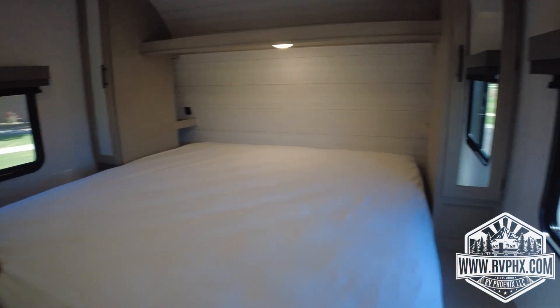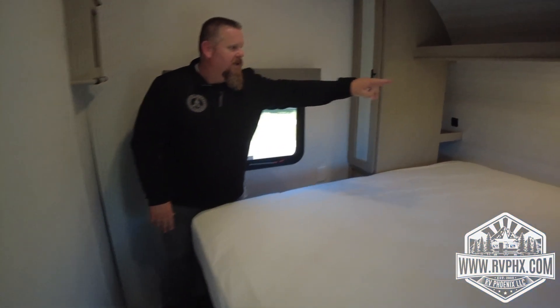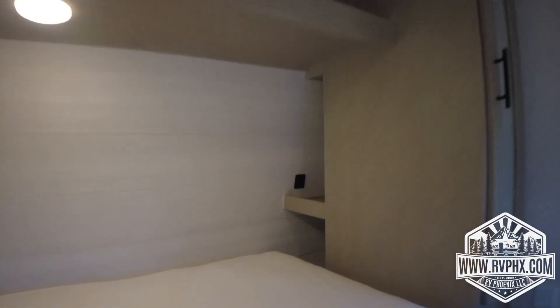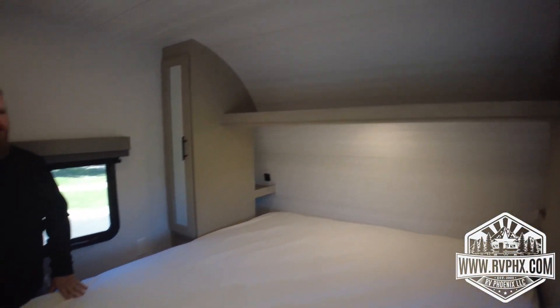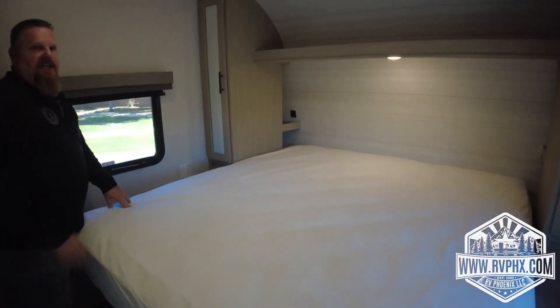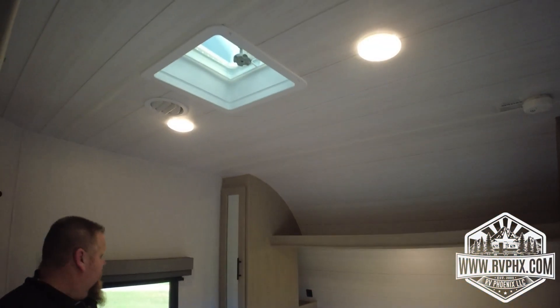The bedroom has a great setup with built-in nightstands in every corner that have charging ports so you can charge your phone at night. It has a nice light, a huge sleeping area, and air fed through the ducted system. The bed is soft and comfortable — you're going to love it.